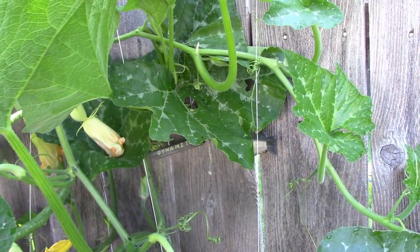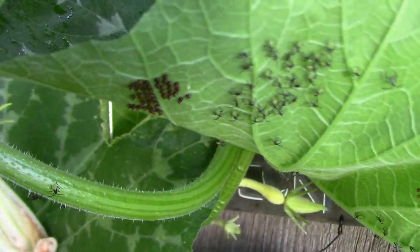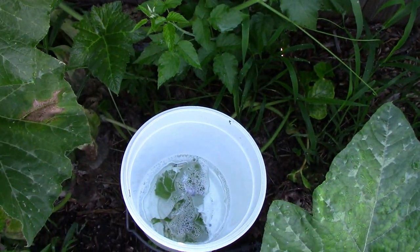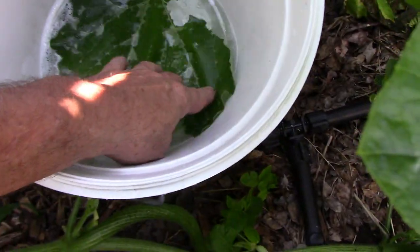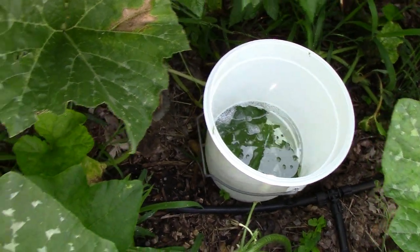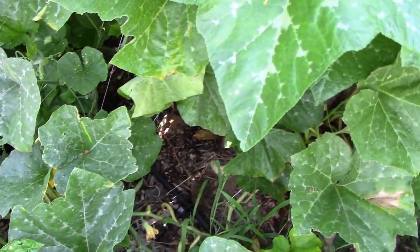Since I already had the soapy water out, we're here looking at the squash plant. And look at all those little squash bugs that just hatched out. There's a whole bunch of eggs, so I'll have more that hatch out if I don't do anything. I'm going to take care of these while I have that soapy water out. I'm just going to drop them in there with those caterpillars that we got earlier, and that'll take care of them. Then if I find any more leaves with eggs, I'll just tear those eggs off and drop them down in the water with the insects and other eggs that we just dropped in there.